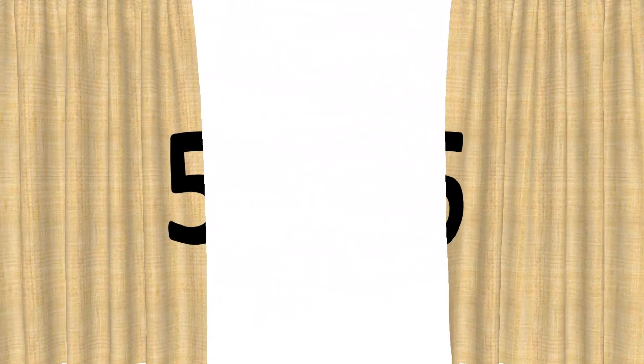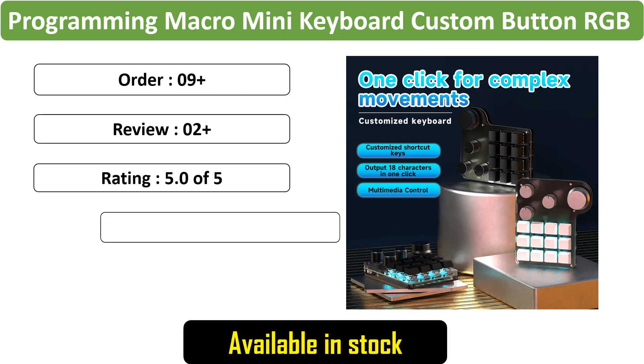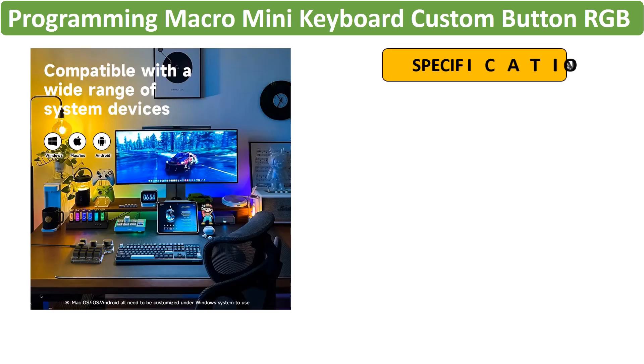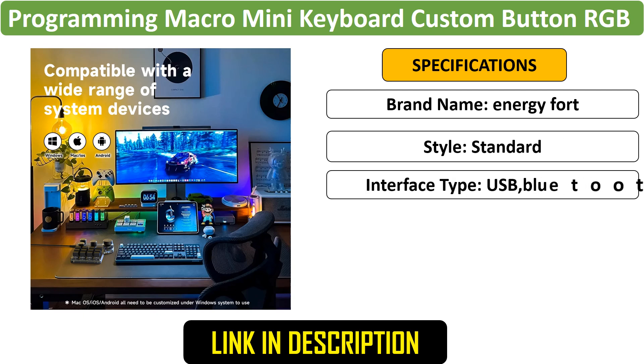Number 5: Macro Mini Keyboard RGB 12 Key. This mini macro keyboard features 12 customizable keys, RGB lighting, and a programmable knob. With Bluetooth 5.0 and mechanical hotswap switches, it's ideal for Photoshop, gaming, and other applications.